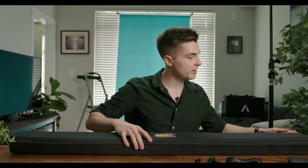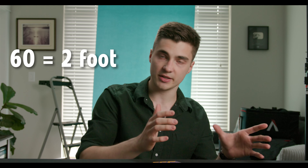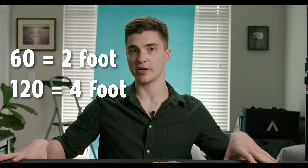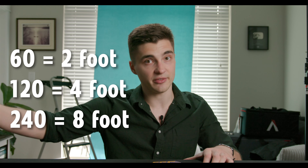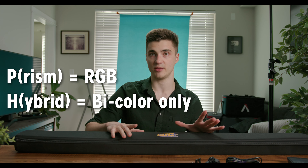Here is the Prism 120. The 120 basically refers to the size — the 60 is the two-foot, the 120 is the four-foot, and the 240 is the eight-foot. Prism means RGB, and Hybrid means bi-color.